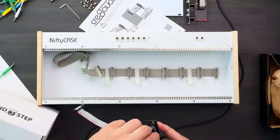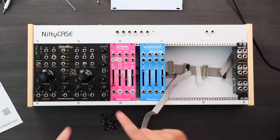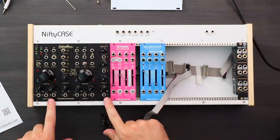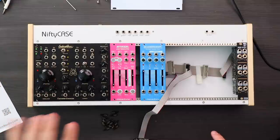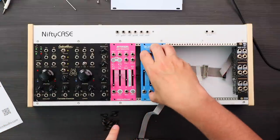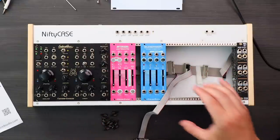So let's hope I don't blow anything up here. These are the modules I'm starting out with. I'm starting out with this big oscillator here — the Further Generator from Endorphins — and then we have an amp, mixer, and filter all in one module from Dreadbox, as well as an ADSR module.